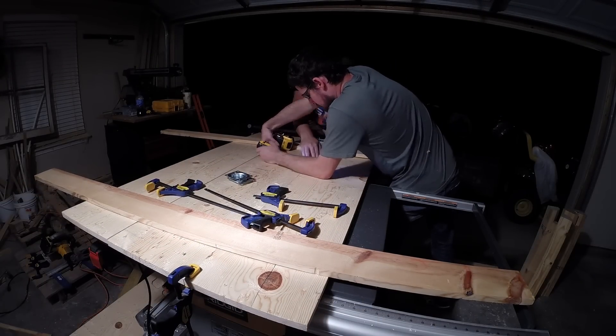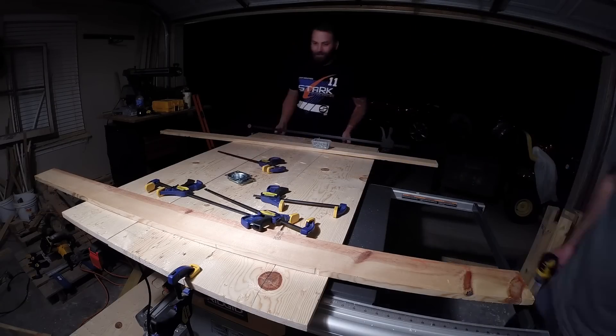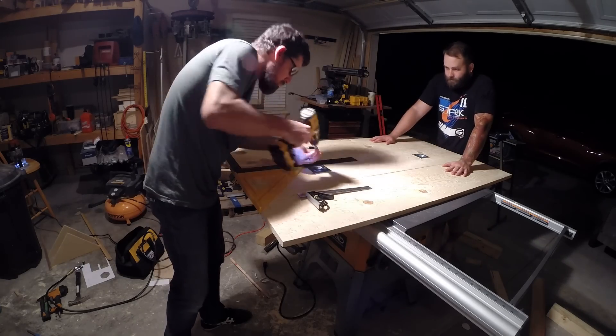We made the removable portion of the table top with 1x12s and joined them with pocket screws. Once the table top was put together, we flipped it over and mounted the handles.